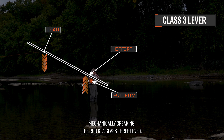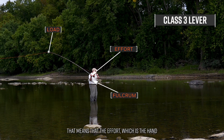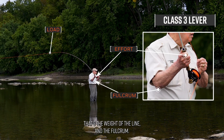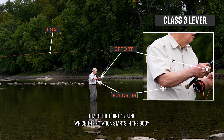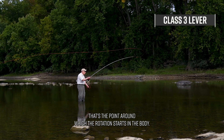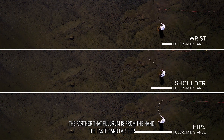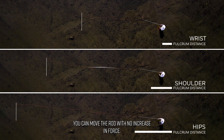Mechanically speaking, the rod is a class 3 lever. That means that the effort, which is the hand pushing on the grip, is between the load — that's the weight of the line — and the fulcrum, that's the point around which the rotation starts in the body. The farther that fulcrum is from the hand, the faster and farther you can move the rod with no increase in force. It's a matter of more efficient leverage.